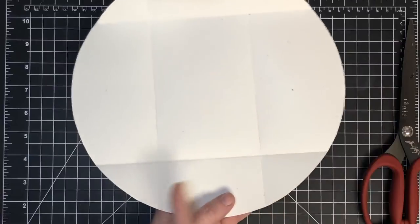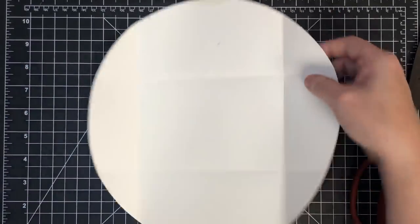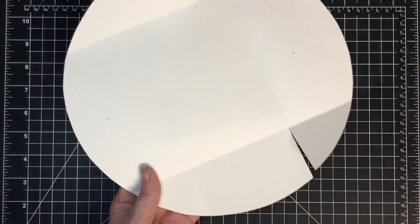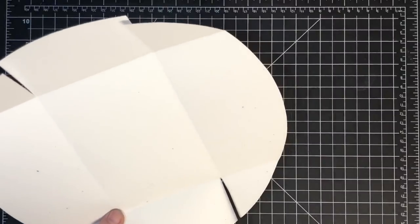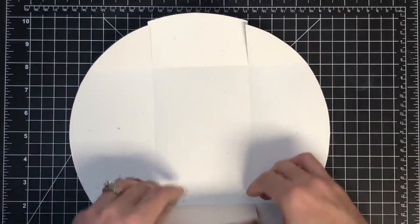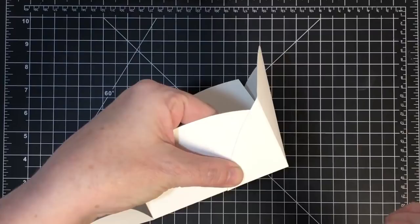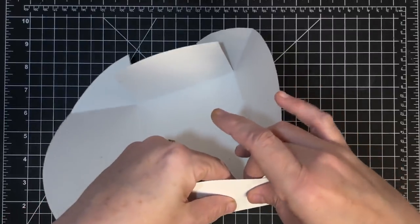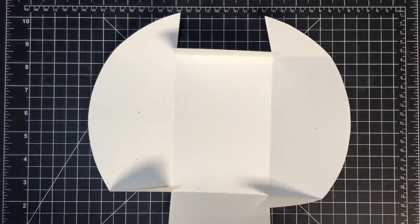Then I'm going to cut these two score lines - you have a rectangle coming across and you want to cut the side panels. I'm taking my scissors, laying them in that score line, and just making a slice to the first score. Same here - these are going to be the sides of your basket. Then you have an option: you can fold them inward so you have a little line showing, which can be cute especially with pattern paper, or you can put them on the inside if you don't want the lines to show.